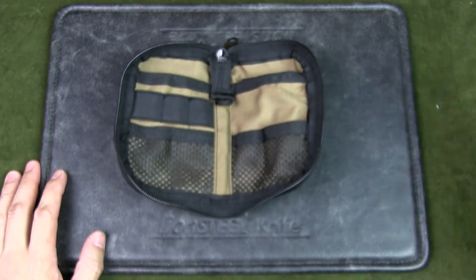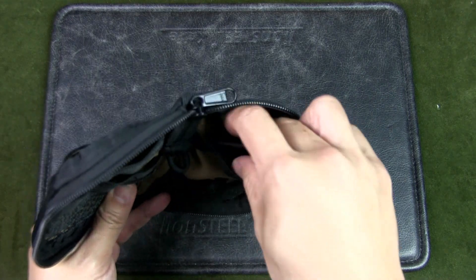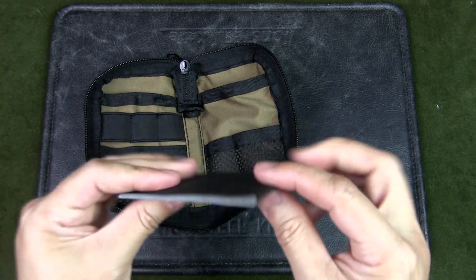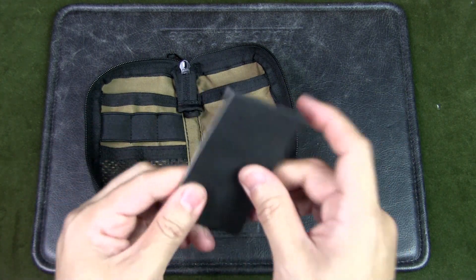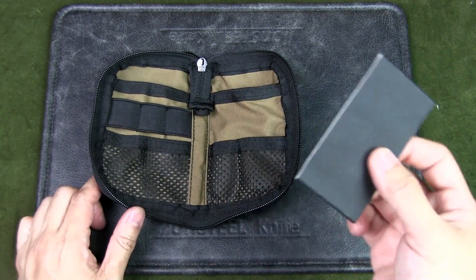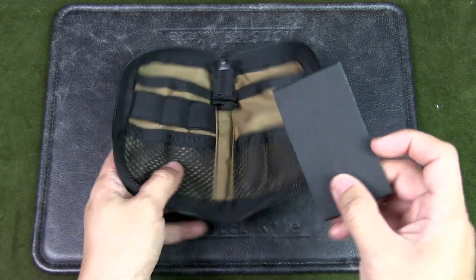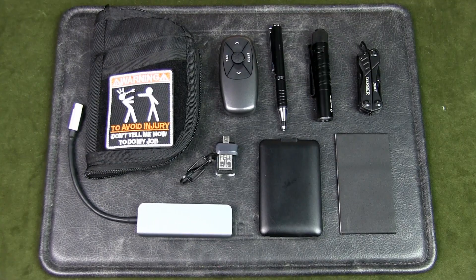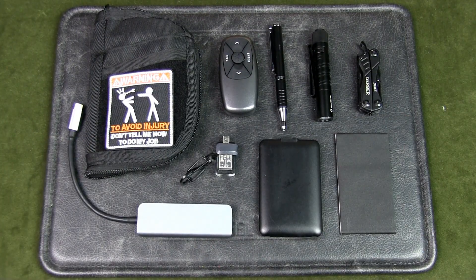The last utility item is some gaffer tape — about five feet wrapped up. It's gaffer tape rather than duct tape because there's less residue. It can be used for many things: putting down cables, repairs, and it's just good to have as part of this kit. And there you have it — this is my EDC tech gadget pouch.